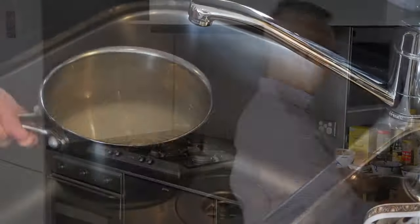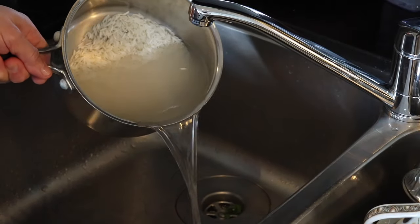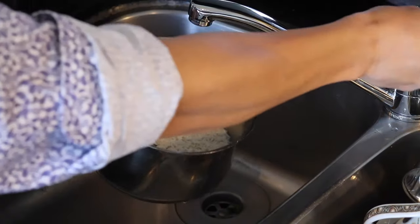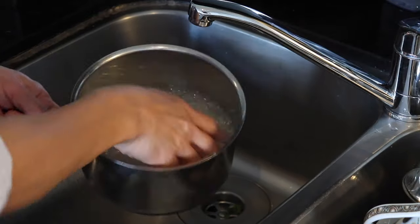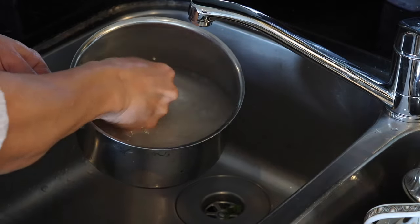With the rice, I have one cup here in the pot, soaked in water for at least two hours. What I'm going to do now is rinse the rice before cooking it. Pour the water away, run the cold tap, fill the pot, and just rinse it twice.